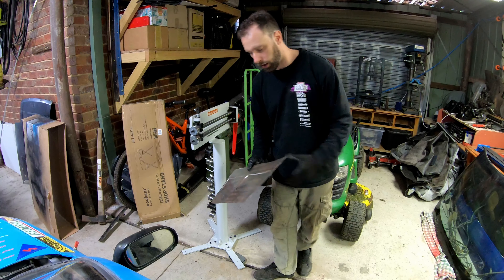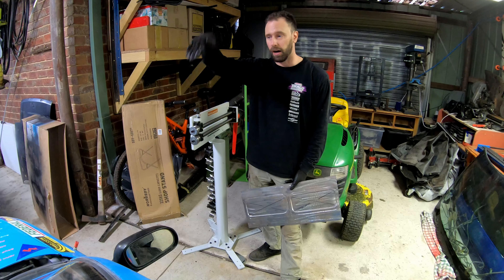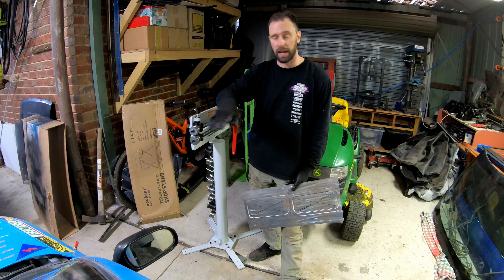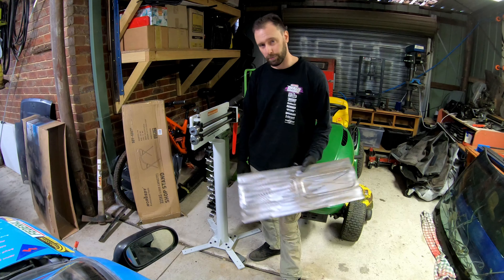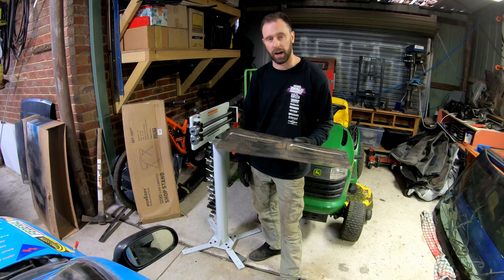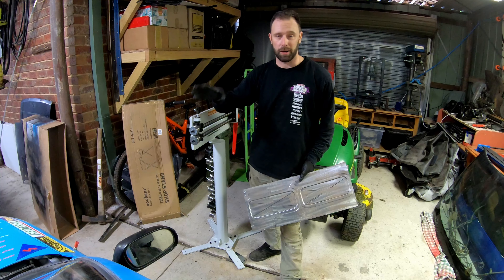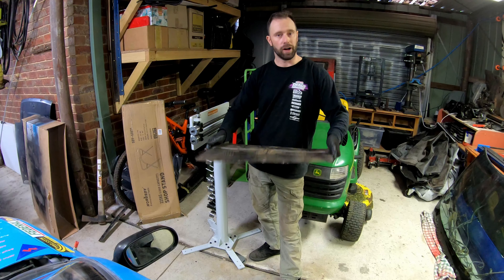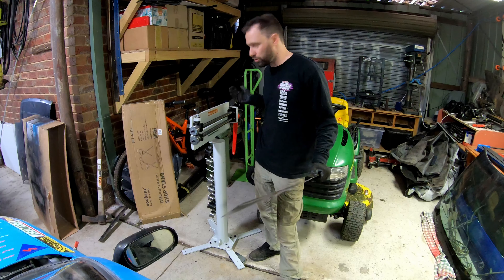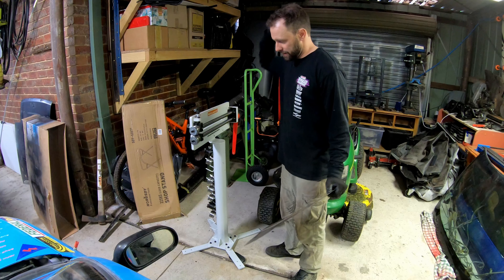Why am I doing all this? I literally could just bend up a piece of angle bar from Bunnings and it would work 100% fine. But what is the point of building your dream car and doing it half-baked? I literally think about driving this car every night. I'm so excited to have this thing finished and driving. Why wouldn't I make a nice cool thing like this and get to use cool tools and enjoy the whole process? Not just the car - it's the process.